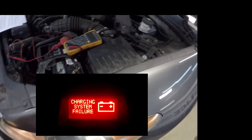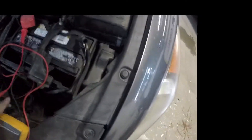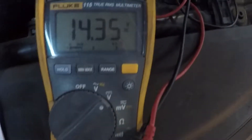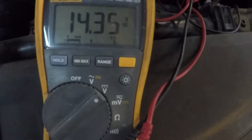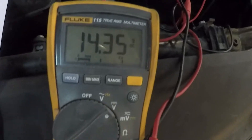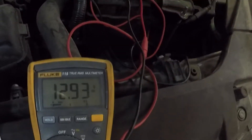When checking the charging system, you want to do the same procedure — put the multimeter on DC volts, red to positive and black to ground. A good reading is going to be somewhere between 13.8 and 14.4 volts; this here is charging great. Anything below or above that range is bad. If you're at 15 volts, you're overcharging, and that can also cause damage to the battery.